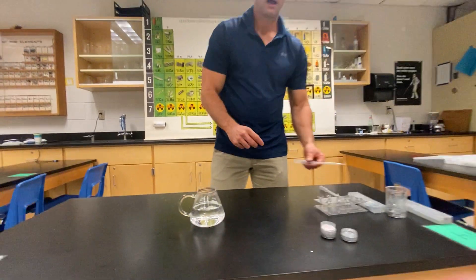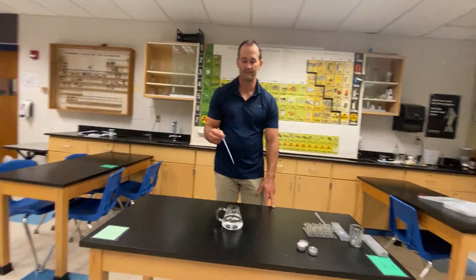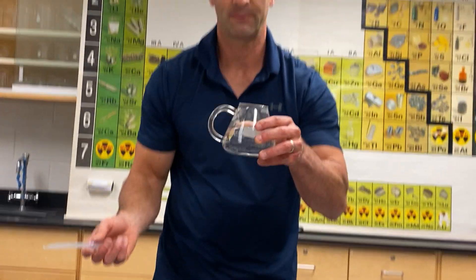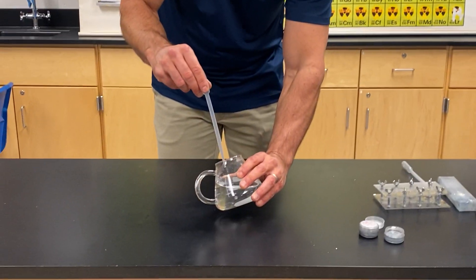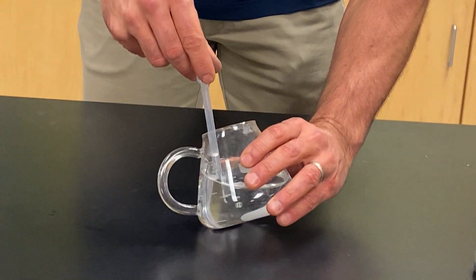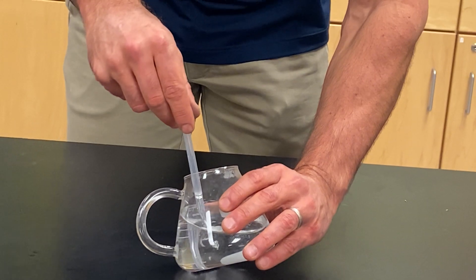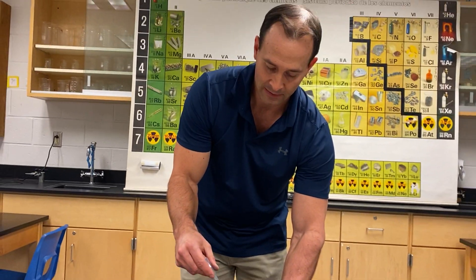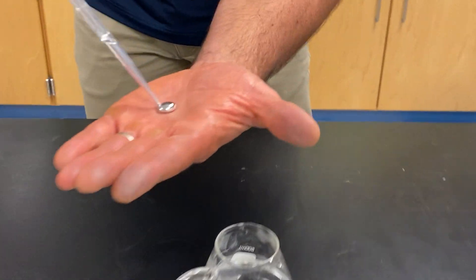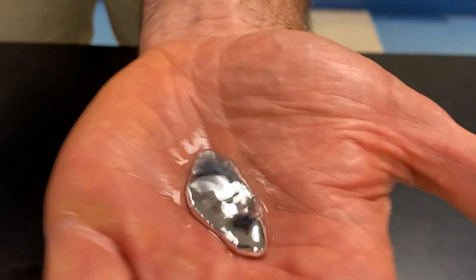The really cool thing is I can redo the demo over and over again because it's a physical change — melting is physical because it's still gallium. What I do is take my pipette, go to the bottom, and I can suck out the gallium and remake the spoons. I squirted some on my hand — we have liquid metal. Really cool. Feels like mercury.